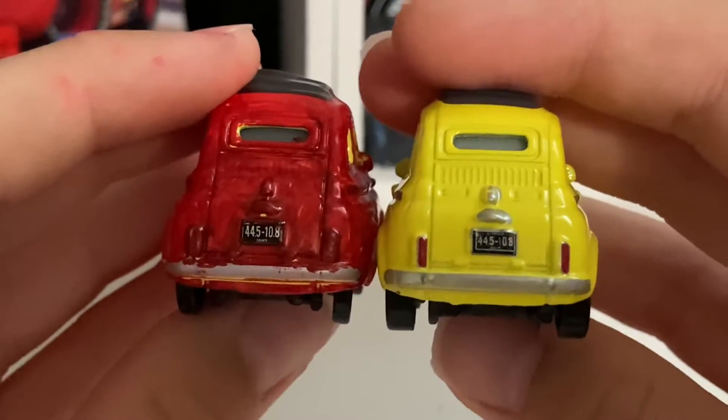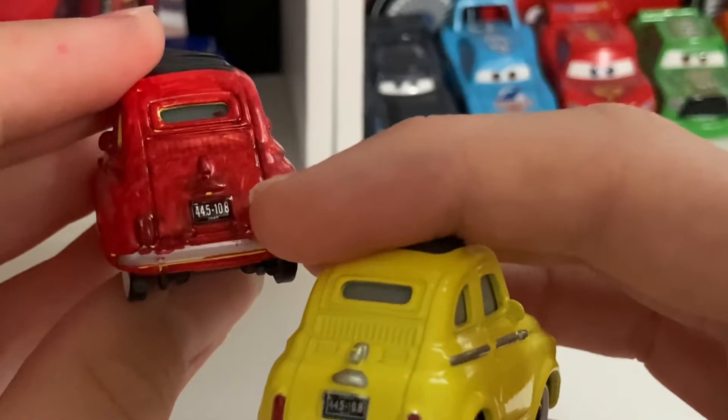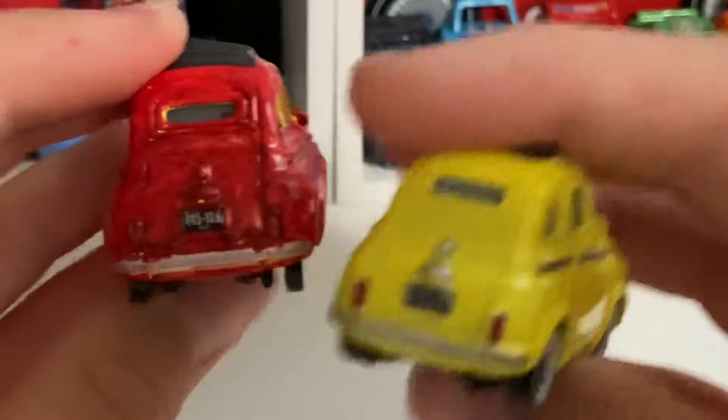Here's the back — same license plate, I was also pretty lazy with that. Yep, 445, 110.8.